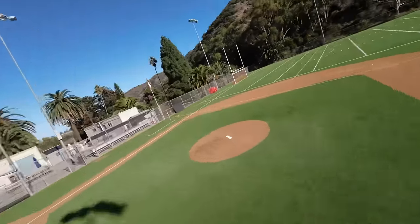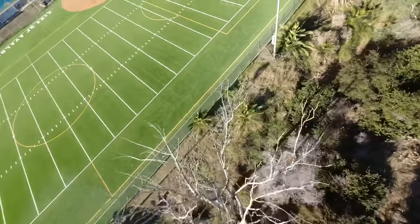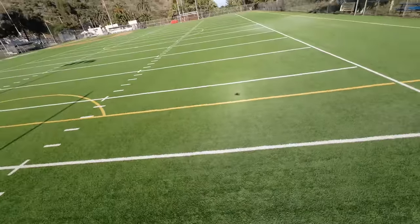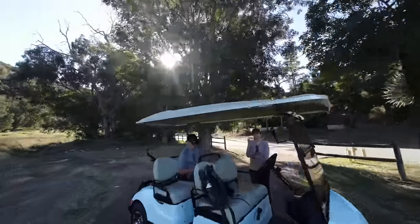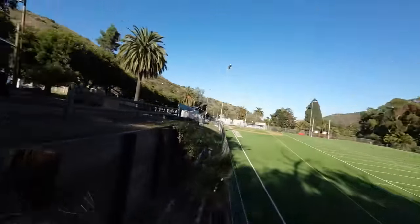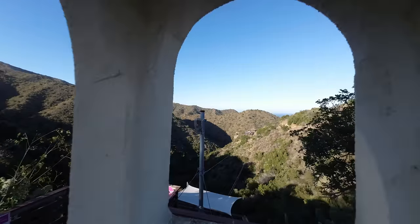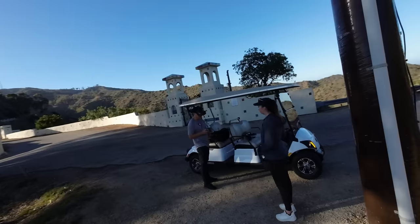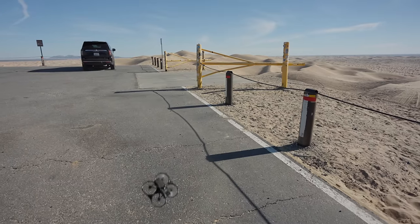Once in a while a motor overload error comes up on screen but it just keeps going anyway. Even on some pretty aggressive hard stops it's definitely not doing the tumble, and I can still get my precision moves.